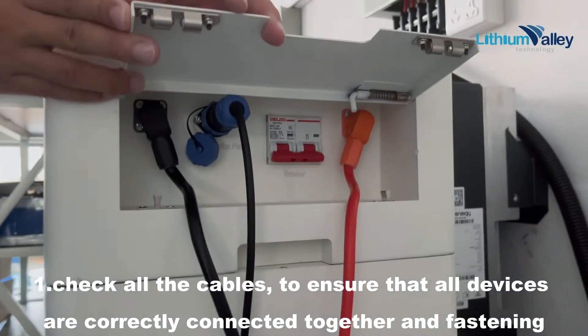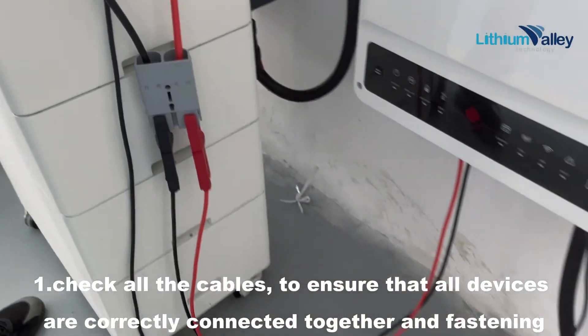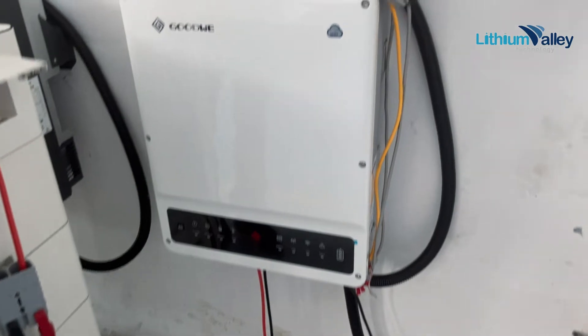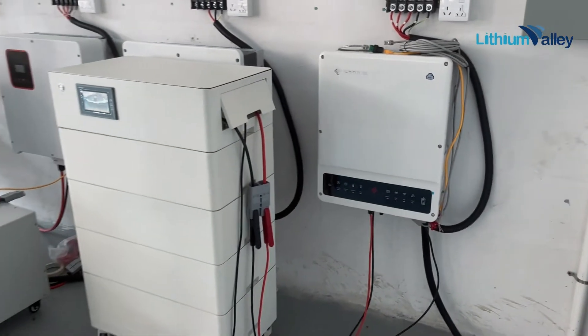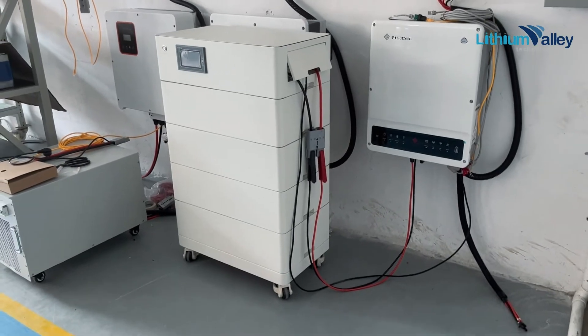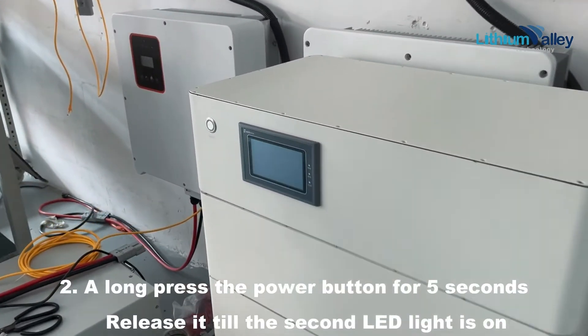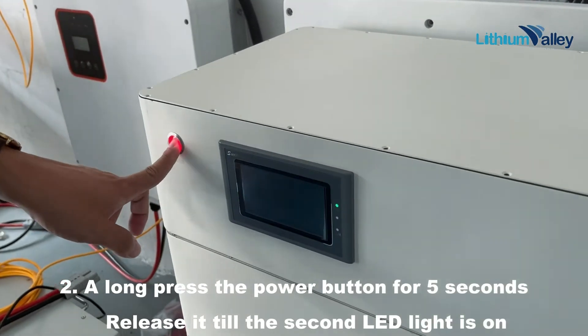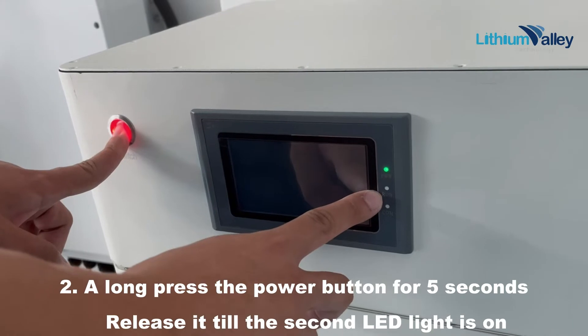Check all the cables to ensure that all devices are correctly connected together and fastened. Long press the power button for 5 seconds, then release it until the second LED light is on.